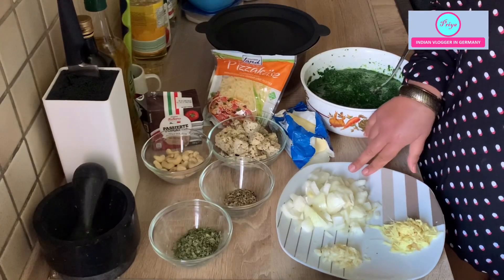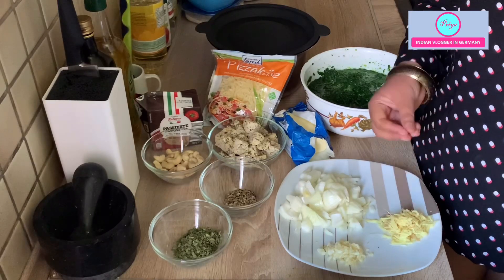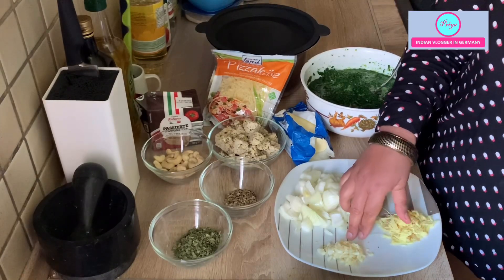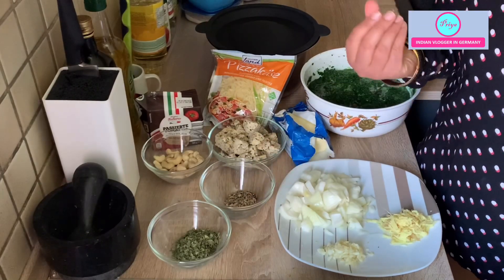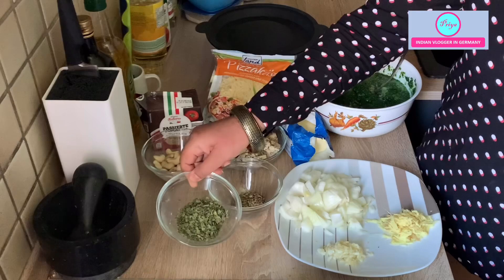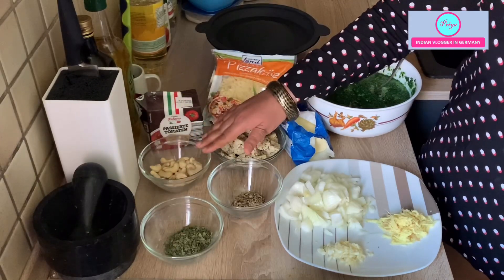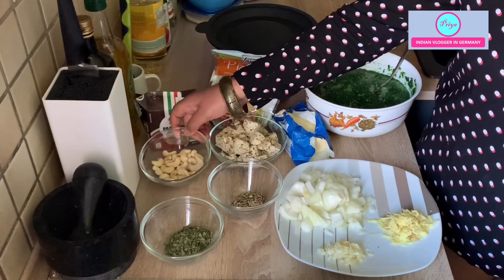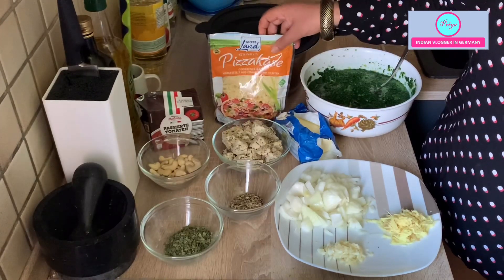I have taken two big onions, roughly chopped — you don't have to cut them finely because later we will grind them. You can add as much ginger as you want because ginger tastes really good with spinach — I've taken around two inches of ginger, two cloves of garlic, some cumin seeds, and panchpuran — a combination of five seeds: fennel, mustard, fenugreek, and nigella seeds. I'm also taking half a cup of cashews and around 500 grams of paneer, some butter to fry, and some cheese for garnishing.